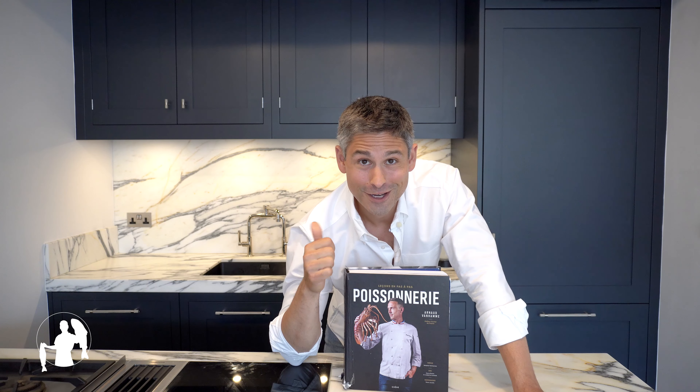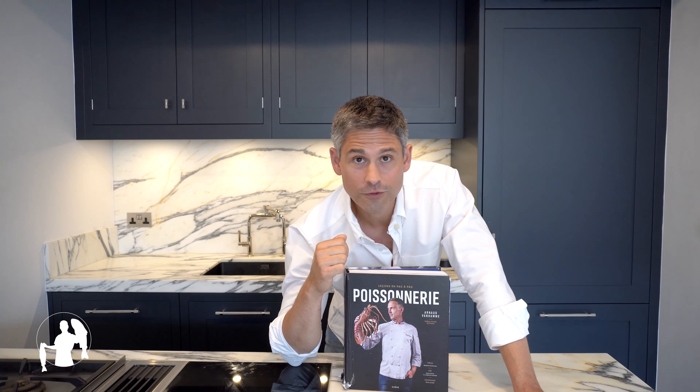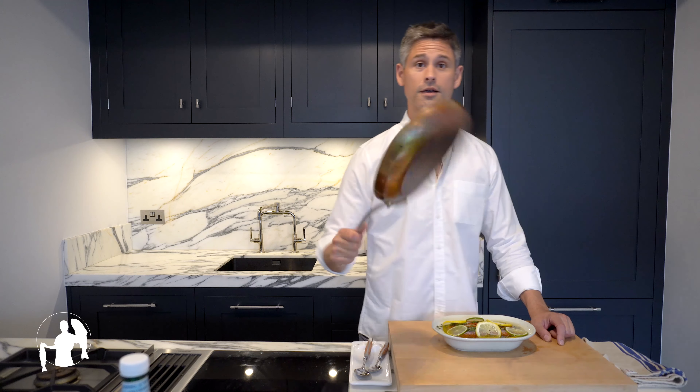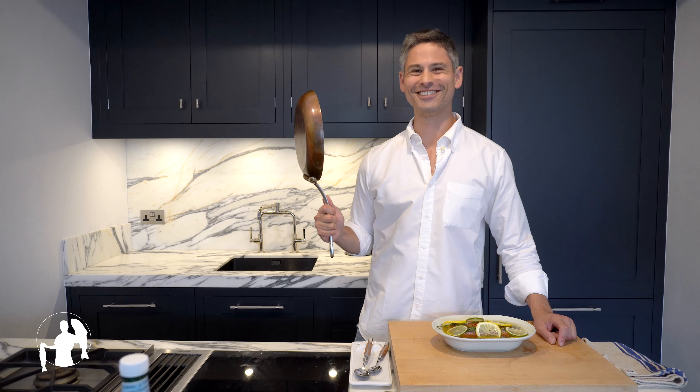Are you enjoying this video? Great. And I can tell you what you are going to enjoy just as much — Arnaud Vanhamme's fish cookery book, Poissonnerie, which I'm using as the foundation for this fish cookery channel. Our babies have now just come out of hibernation and I was thinking why not cook them — might as well — one oven baked and the other one roasted in the pan. What do you say? Shall we do it? We'll do it.